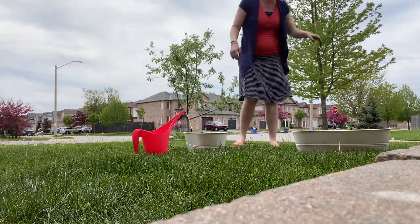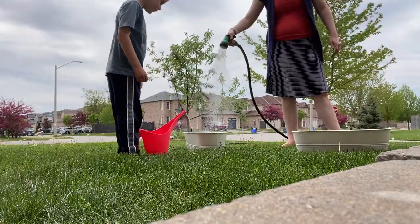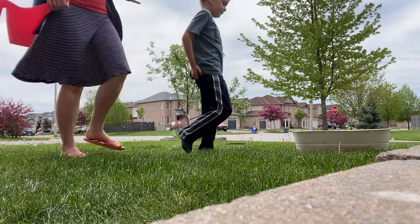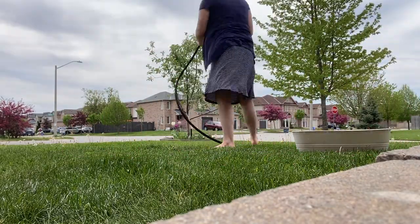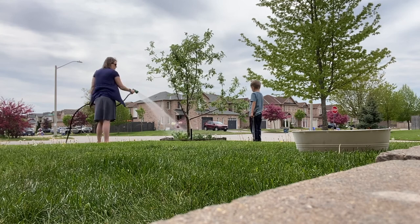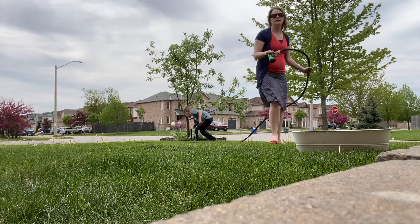Once everything was done I went ahead and cleaned off my hands and just sprayed a little bit of water over both of the planters and put the one for the front in the front. Then I went ahead and started watering down all of the gardens in the front because I had a ton of tulips that were done blooming and we were going to go ahead and pull up the bulbs so we can plant those in the fall.